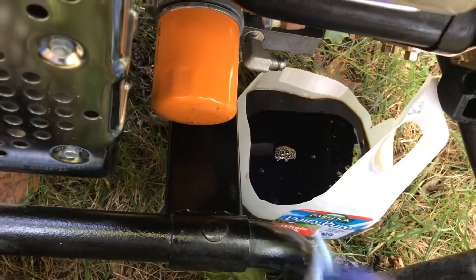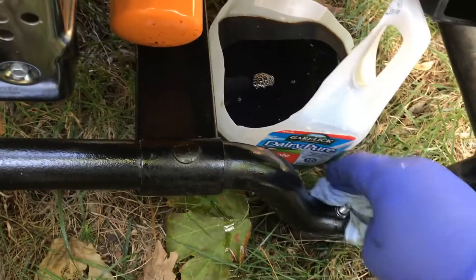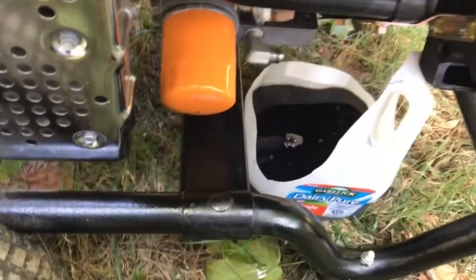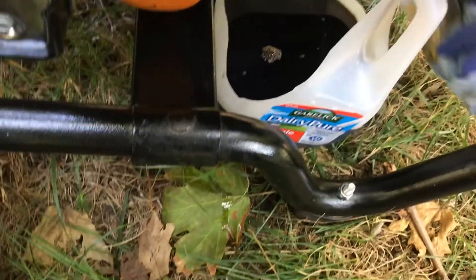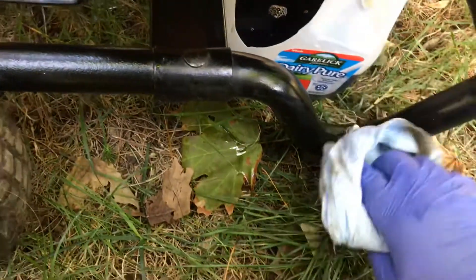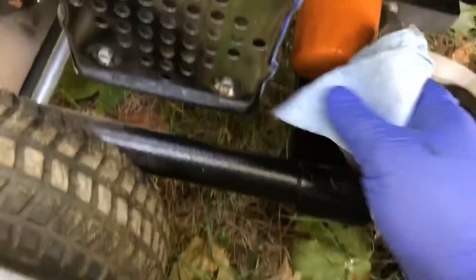You don't want this leaking into the grass — take care of the environment. What I'm going to do with this old oil is store it in an old container. When you fill it up to a certain amount, you can bring your oil to a local gas station — they have tanks they put oil in. If you're friendly with them they usually let you do it for free; if not it's a couple bucks, and you're able to dispose of your oil safely.